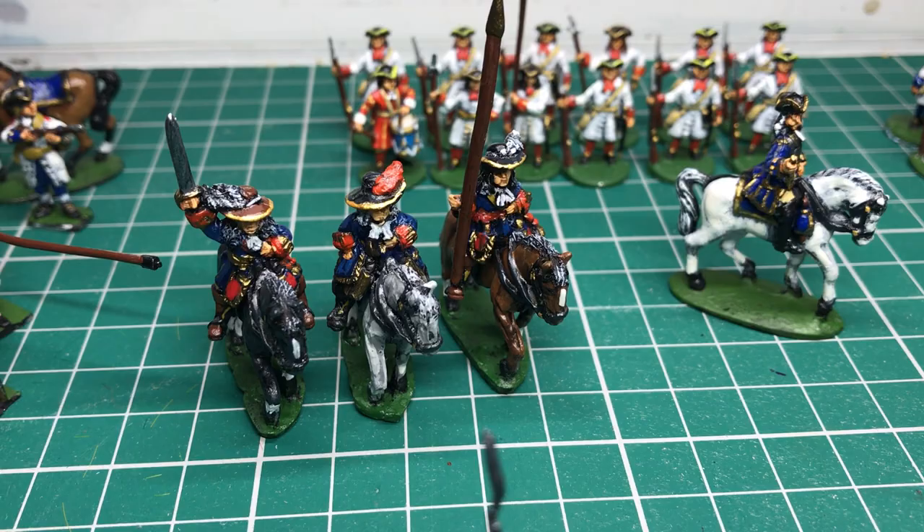That's a Command Group, and that's about it. All ready to go in their little boxes and back to John, who will be sending me another one. Cheers John.